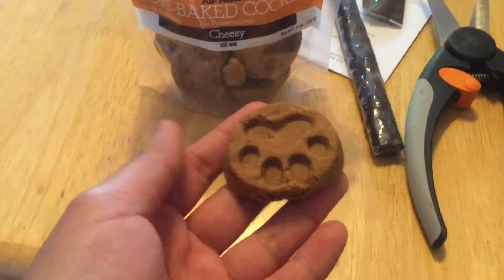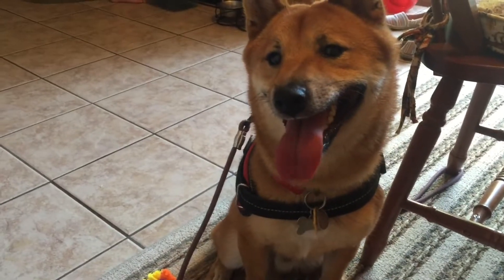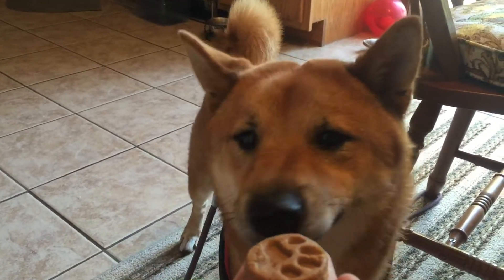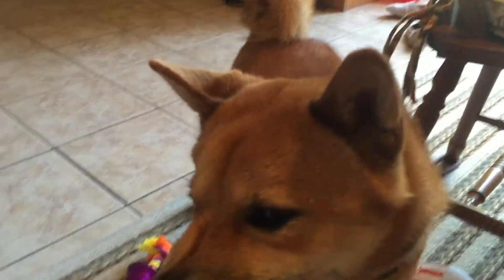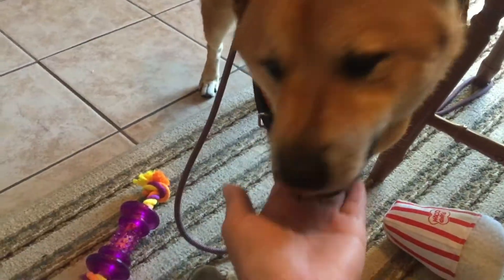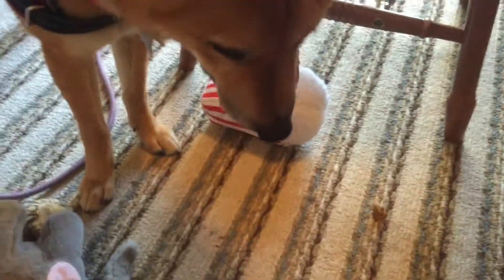Cheesy. These are pretty big. Will you eat that whole thing? Sit! Good boy. Okay. Will you eat the whole thing? Maybe you want me to break it. Here, let me break it. Yeah, what about this one? Yeah, maybe, no.